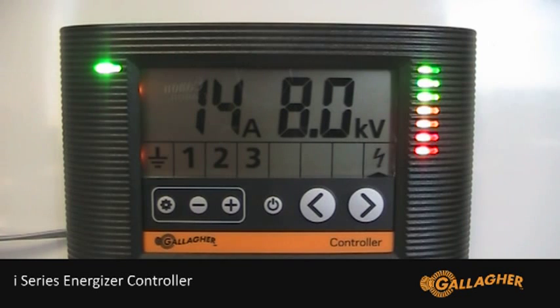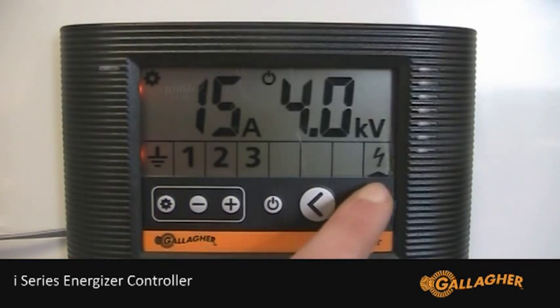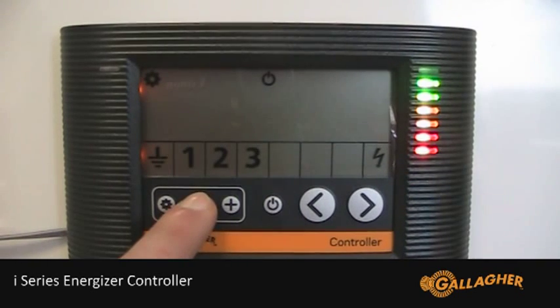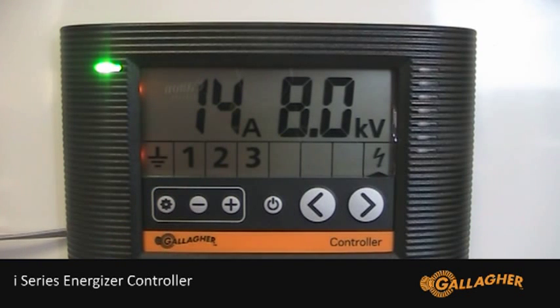To adjust the voltage, first press the settings button to enter the settings mode. Then use the right arrow to move across so that the bar graph is flashing. Then press the minus button to decrease the output voltage. The minimum adjustable level is 4.5 kV.